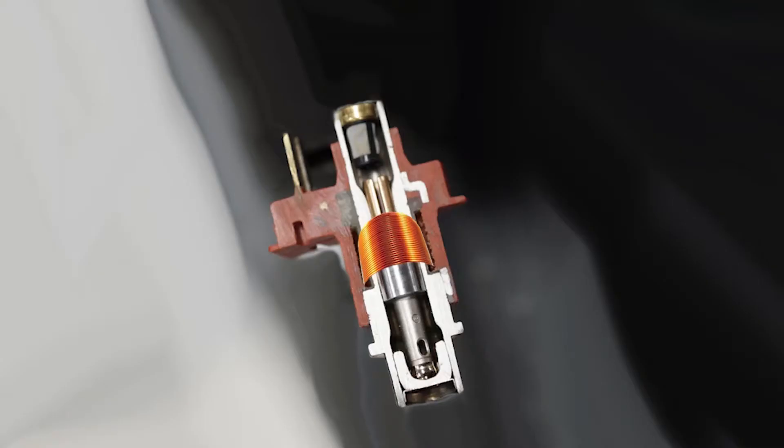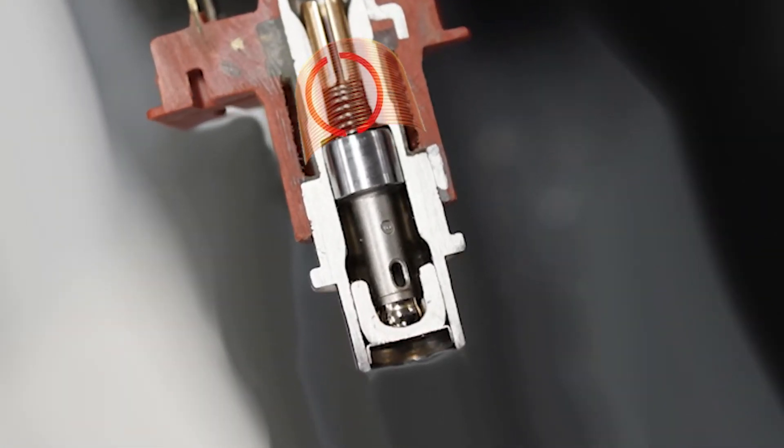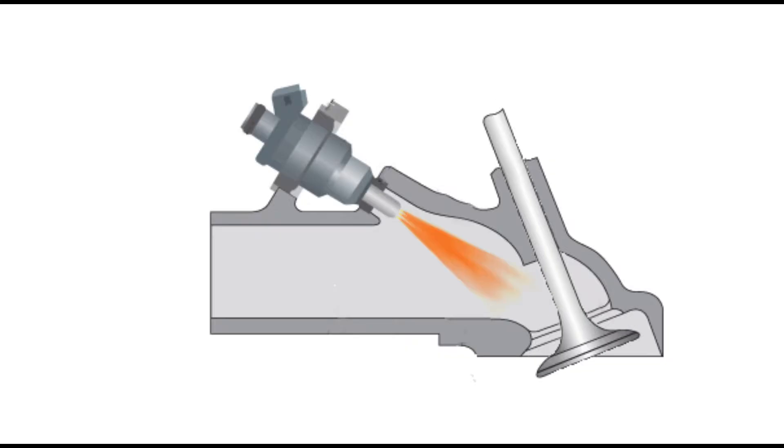The injector contains a coil of wire wrapped around an iron pintle, which is spring-loaded to close the injector. When current flows through the coil, it creates a magnetic field which pulls the pintle up and allows the gasoline to spray into the engine.